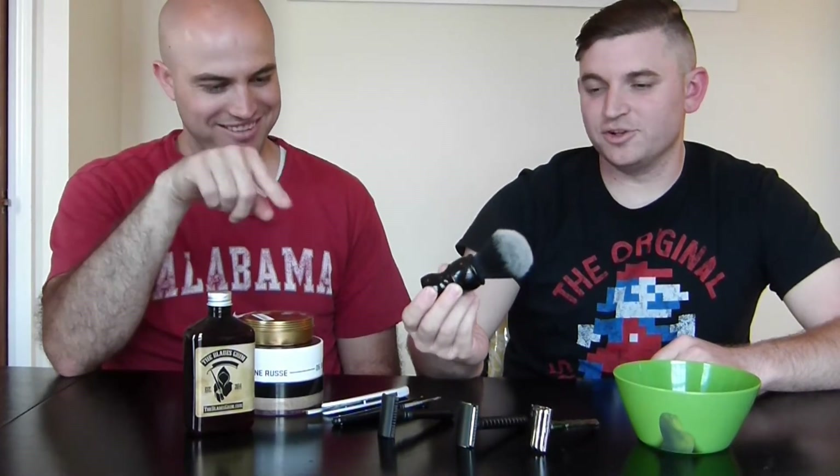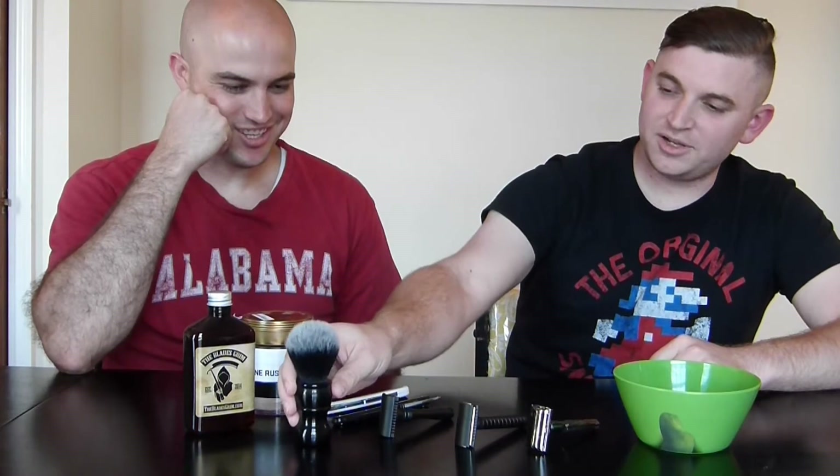Yeah, it definitely looks very clean. Okay, and what's this? So this is one of the favorite soaps that I found a few years ago. It's the Smolder from Blades Grimm, and this is just their pre-shave oil, which is very affordable — it's like $20 for that giant bottle — and then their soap that they use as well.